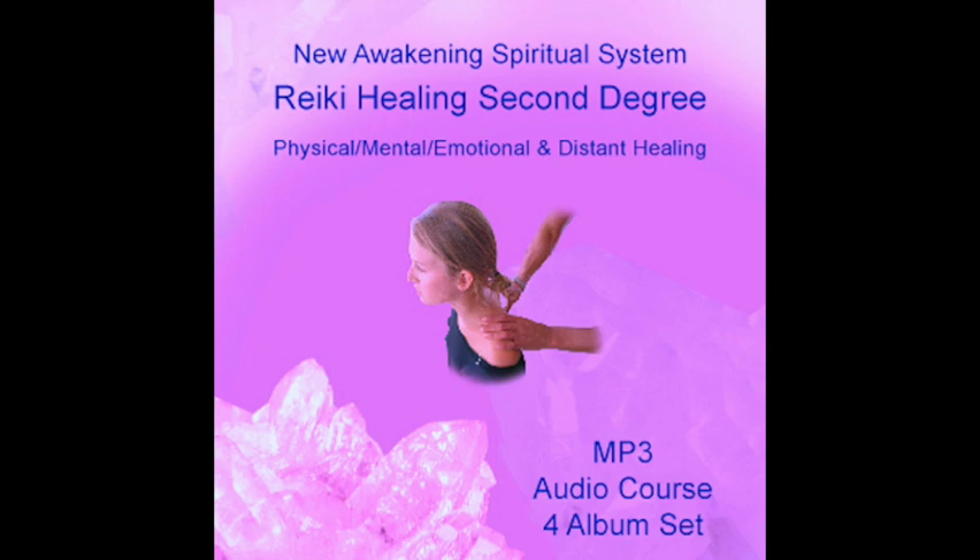Hon Sha Ze Sho Nen can also help with bereavement. When people are dying, Reiki healing can be a great support, helping balance the emotional body and bringing love to any difficult traumatic situation. Reiki helps with the transition process, enabling the letting go of the physical and emotional body of the loved one. By sending Hon Sha Ze Sho Nen, you enable the spirit of the person leaving the earth plane to be guided to the heavenly realm of unconditional love. This type of support can be extended to help relatives and friends with traumatic emotions.